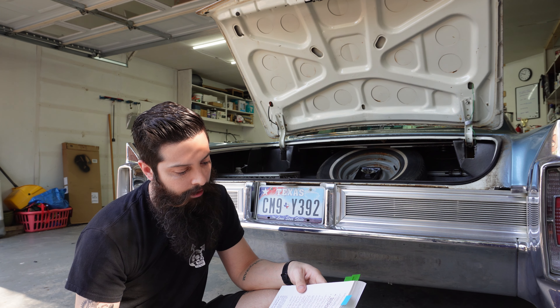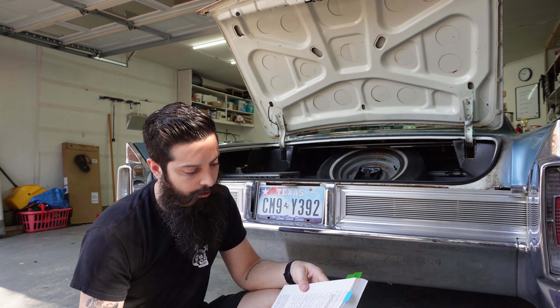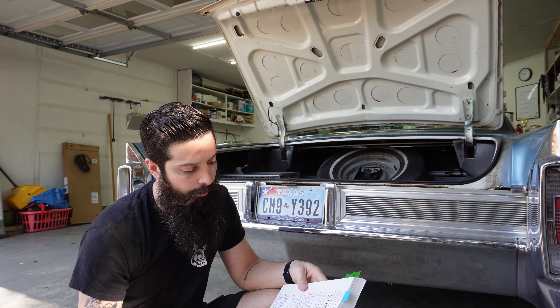Drop the bumper and replace the sockets themselves. It doesn't look like a hard job, just kind of a time-consuming one, and that bumper's pretty heavy, so it may get a little hairy. Disconnect negative battery cable, disconnect light assembly, three-way wire connector from rear body harness.